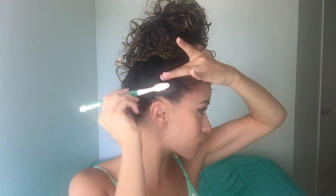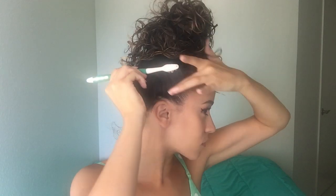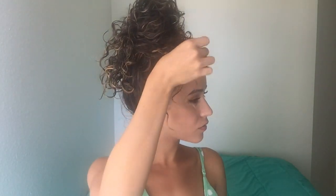Now just play with the bun until you get the look that you want — shape it and begin to pull some curls out to frame your face. If your hair is shorter you can leave some short curls out in the beginning for this, and if it's longer like mine is right now, you can pull on the curls that are sticking out beneath the bun and it'll look like you have some cute curly bangs even if you really don't.